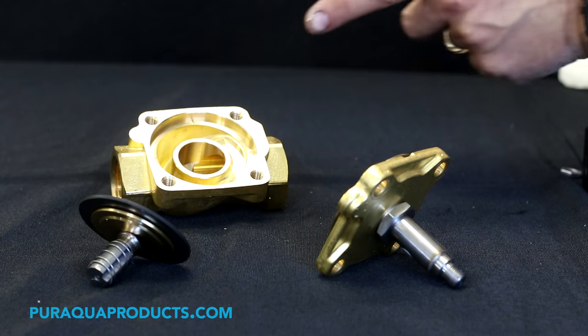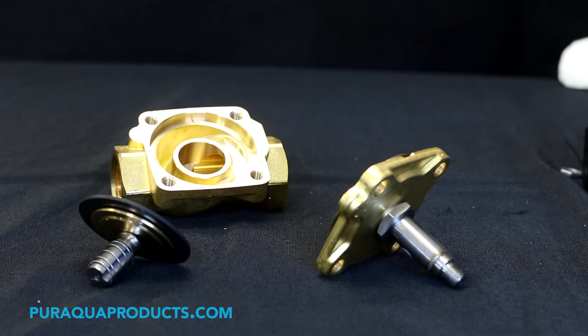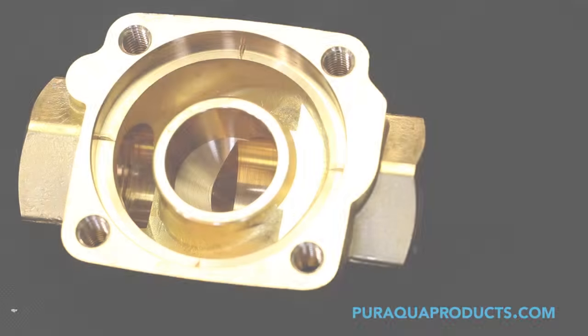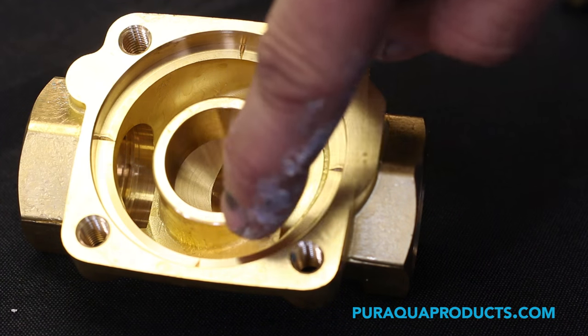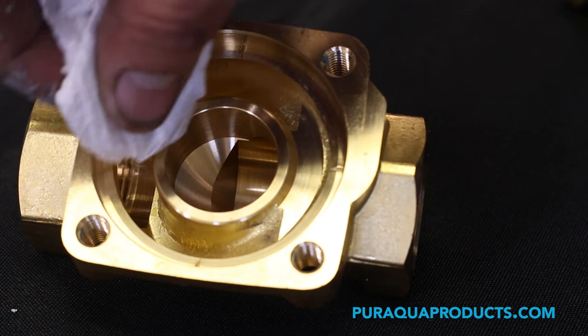Step 7: Inspect the inside of the valve body for debris that may cause malfunction or blockage. Step 8: Remove any debris and check the seat area. If necessary, the seat can be cleaned with a Scotch-Brite pad.